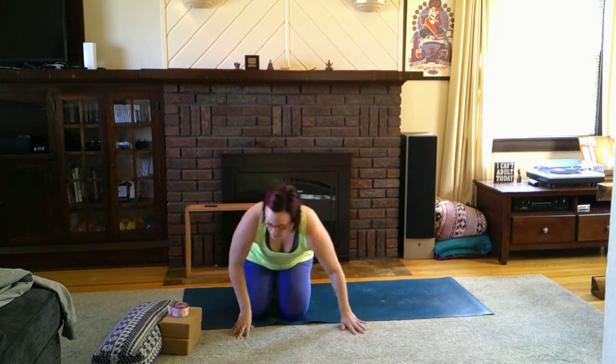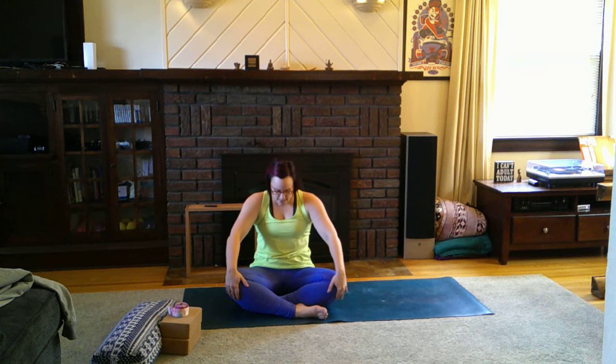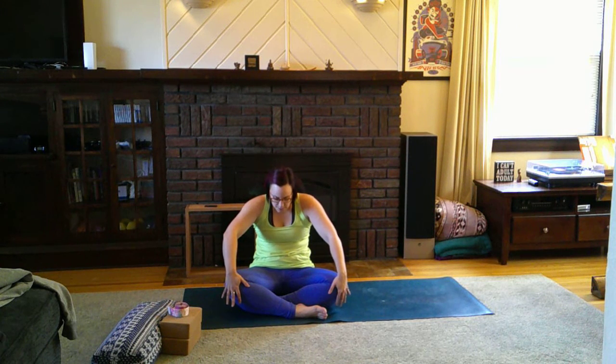Our first seated stretch — and one of my absolute favorites — is a seated cat-cow. Bring your hands onto the knees, lift the chest and gaze up towards the ceiling on the inhale, and then exhale. Inhale lifts and exhale lowers. Take two more. It's the same movement as from tabletop — inhale — but just from a nice easy seat, and exhale.